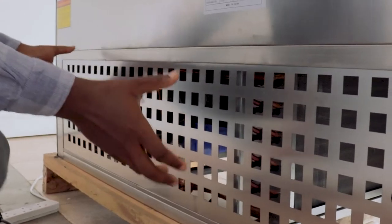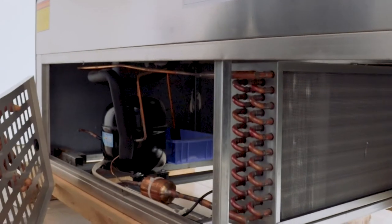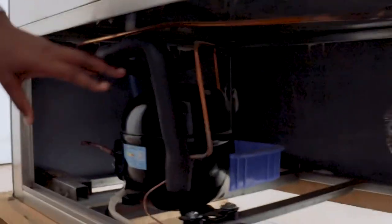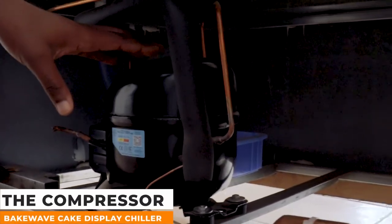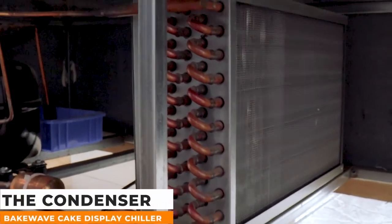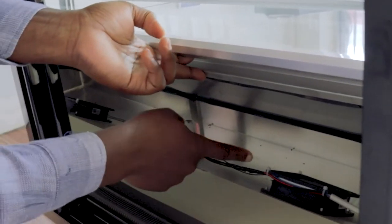When I remove this cover — simple as that — you can see this black substance, which is called a compressor. Its work is to compress the air and take it to the condenser where it's cooled, and it's then circulated to the entire chiller through the use of two additional fans.